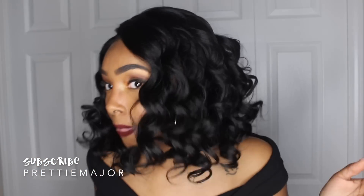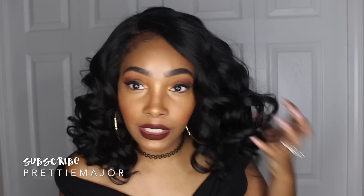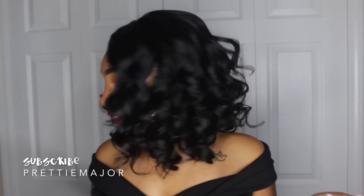I really love loose waves, but it's beyond a body wave — it's more than a body wave. A body wave is more like this; it's not as tight as these are. These are like very loose spiral curls — it's going like this instead of like this. I really really love this look.